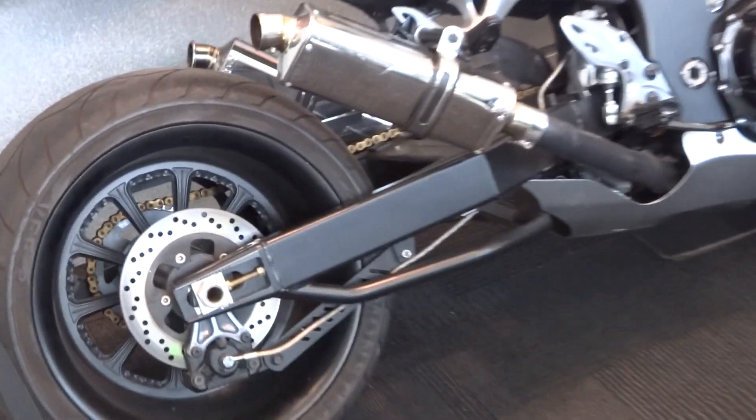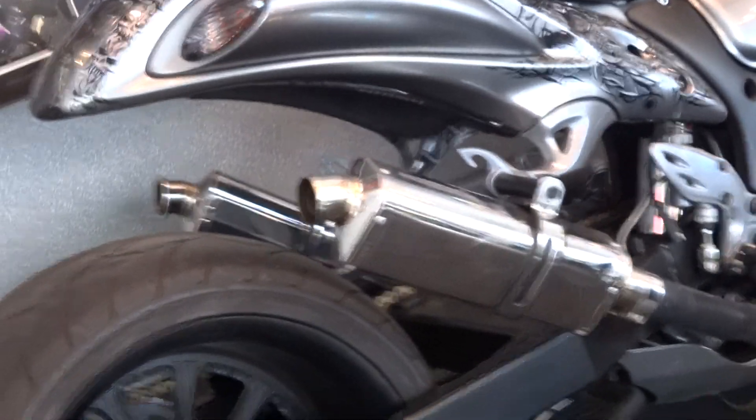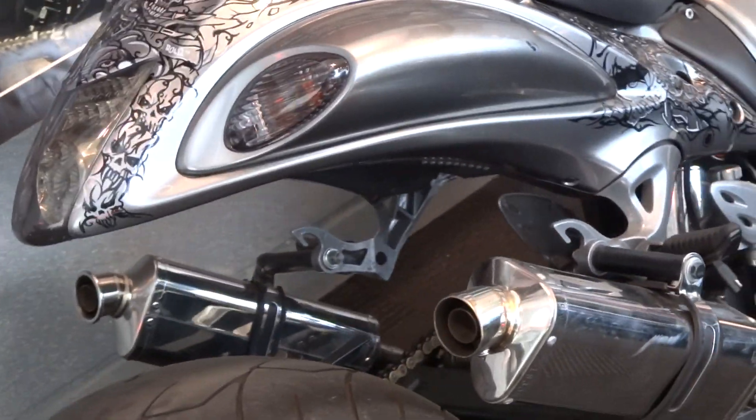The Dragon Bike is finished so they can slay the streets of Jason's system. This bike is fit with a custom exhaust that goes under the bike, through the swing arm, and out the back.